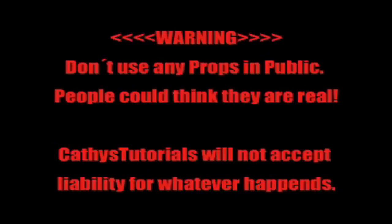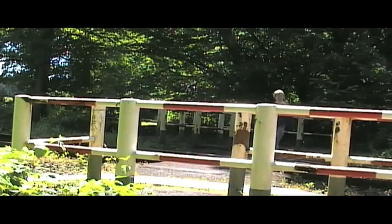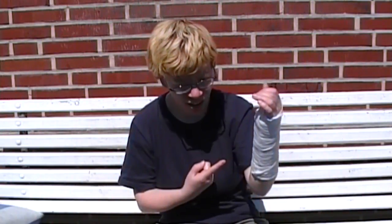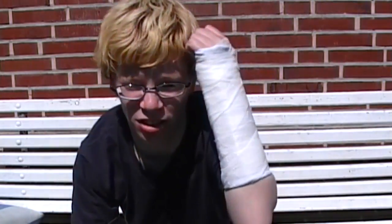And now we are ready for the test. Oh hi! What the f**k is that? So I hope you enjoy my tutorial to make a fake cast look real. Let me know!